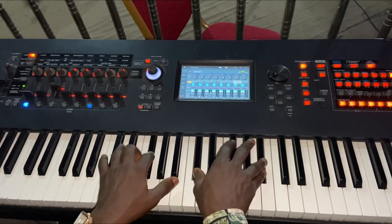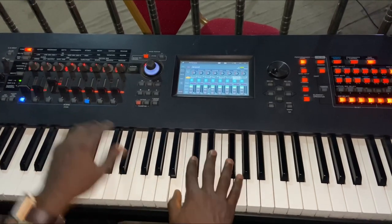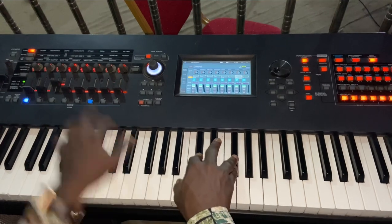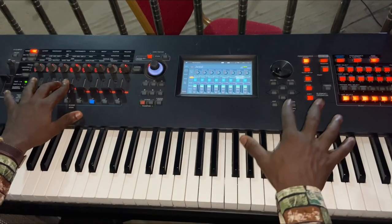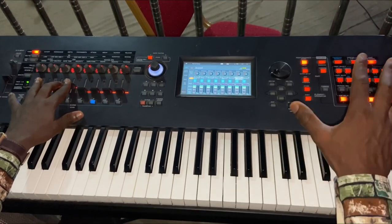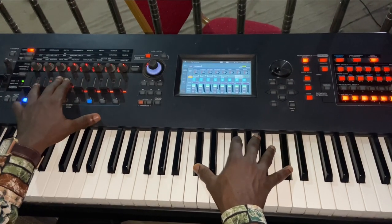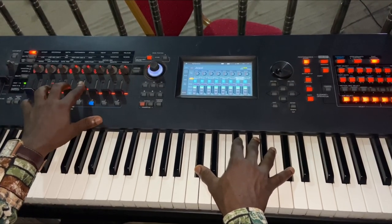Number three is my strings — let me just play them individually so you can hear the individual sound. Then number four is Bell J-Pop. This is how J-Pop sounds like, but we just blend this with a little.